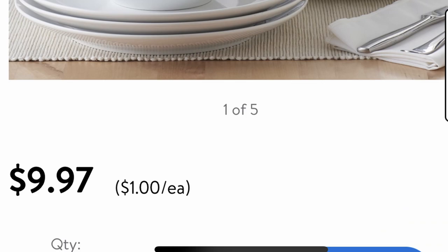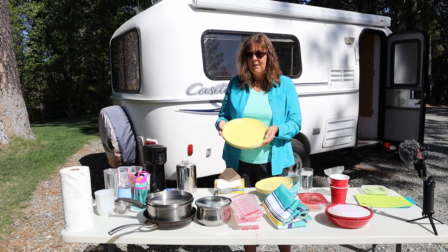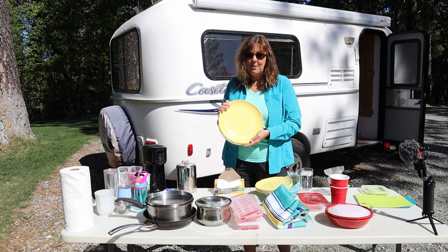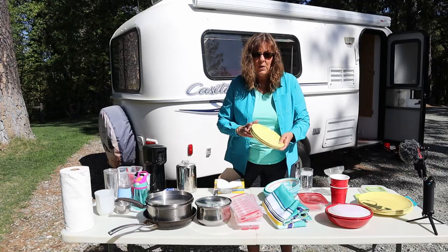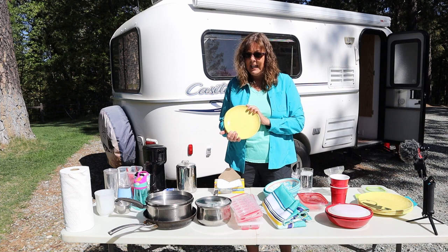You can get these at Walmart very inexpensively, or you can find melamine plates on Amazon. I really like this pattern, so I splurged a little bit to get something fun, but I've seen stuff just like this at Walmart. I also have the small plates — I guess these are a dessert or salad plate.